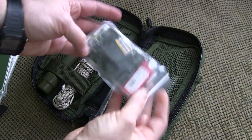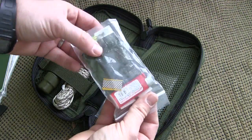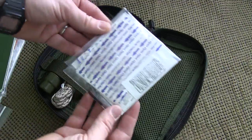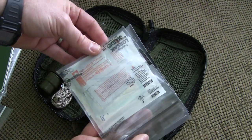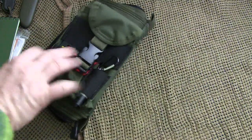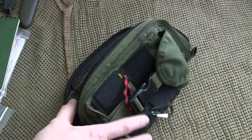I just happen to have a pocket saw from TOPS in the spine bungee area. On the other side there's another mesh sleeve that holds my fire starter kit and a little fishing kit — I've got my lighter, some matches, some fuel, and a fishing kit in there. I also have a small medical kit in a watertight Ziploc bag.